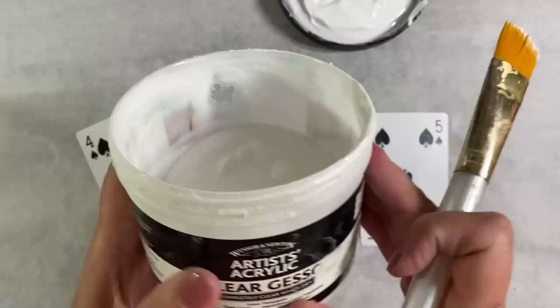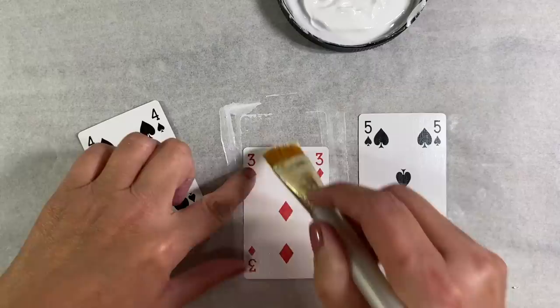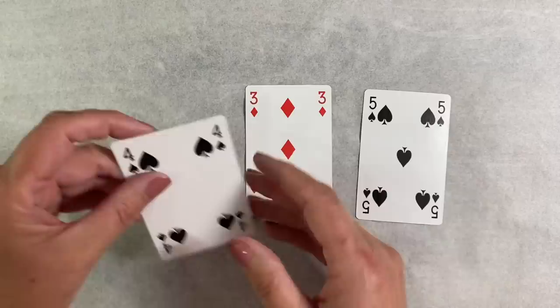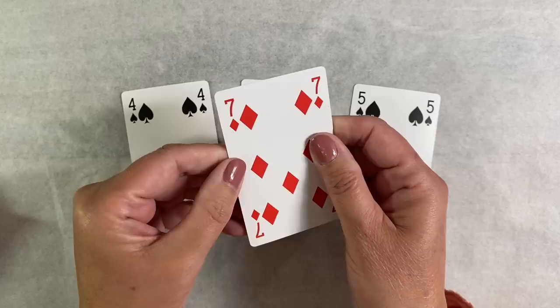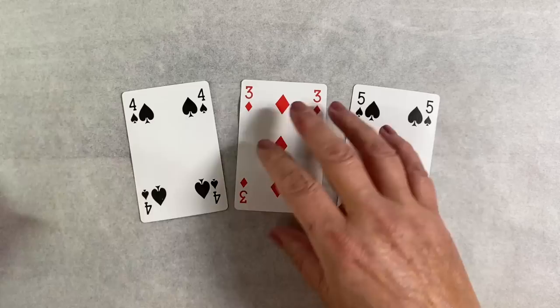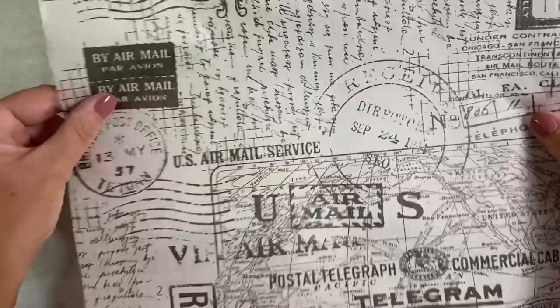This is the Windsor & Newton clear gesso. You could use white if that's all you've got, and if you still want to see the design underneath, just add a really thin layer. It dries incredibly quickly and gives you a really nice gritty finish to work on. Playing cards have a very slick, shiny finish, which is why I always sand mine down. I'm hoping this will do the job just as well without the dust.